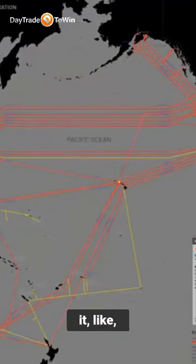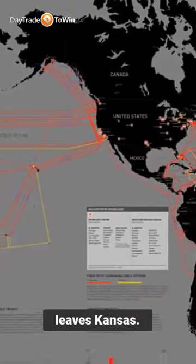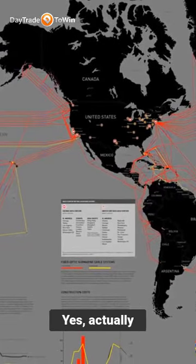Here's another way to think about it. Say the time it takes for information to get from Kansas to New York is something like this. Did you hear that? I did. First beep is when it leaves Kansas. Second beep is when it arrives in New York. Yes. I actually slowed that down just a bit so we can hear it better.